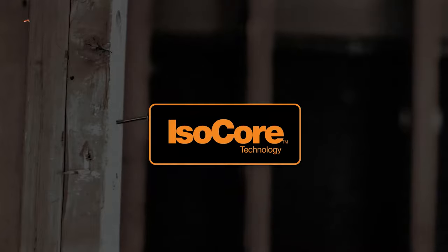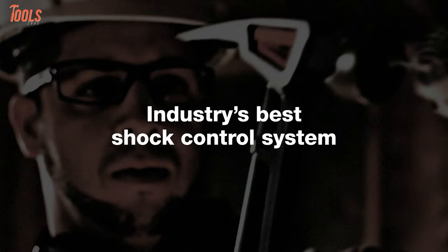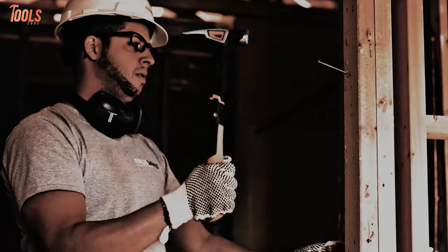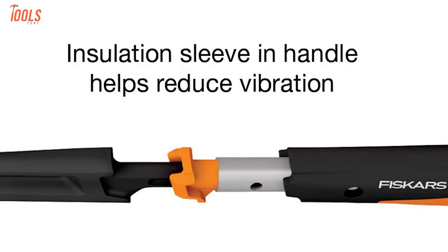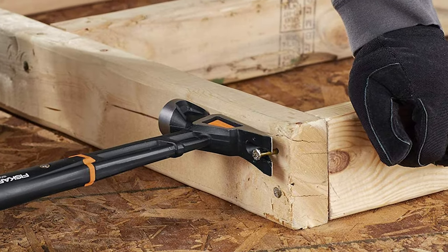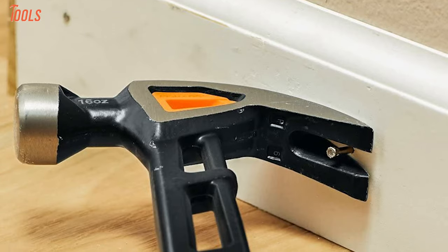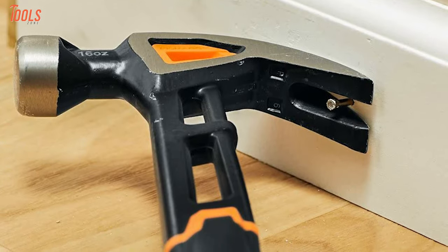The patented ISO-Core shock control system absorbs strike, shock, and vibration from your body, up to four times less than traditional wood handles. The dual-layer handle features a specially formulated combination of insulating materials to dampen lingering vibration, while the rip claw helps you pull nails quickly with ease. If you require a hardened hammer that can do your large framing task, then this hammer will be the ultimate tool to grab.